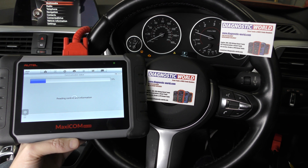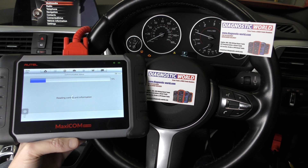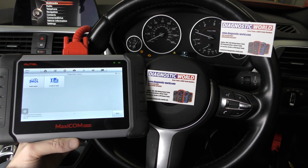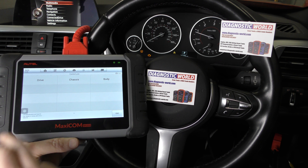It's going to quickly go through and read the control unit information — shouldn't take too long. Alright, so we're going to Diagnosis and go to Control Unit. We just want to diagnose the engine.